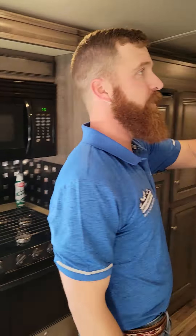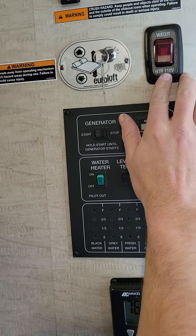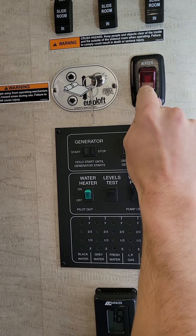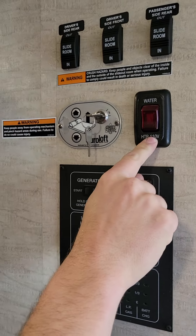Now we're going to go back to this wall outlet here. This is your water heater, 110 volt — campsite ability to heat up your hot water tank, which is a six gallon tank.